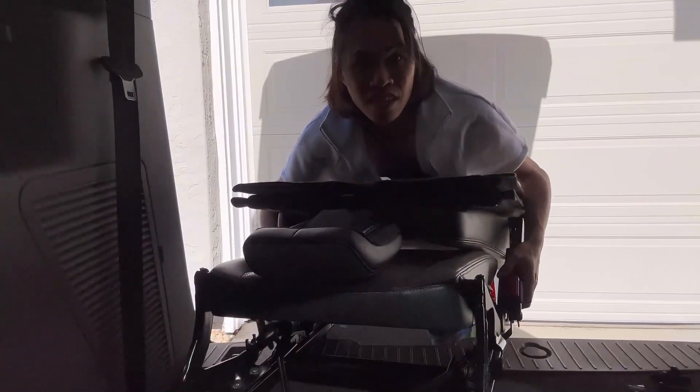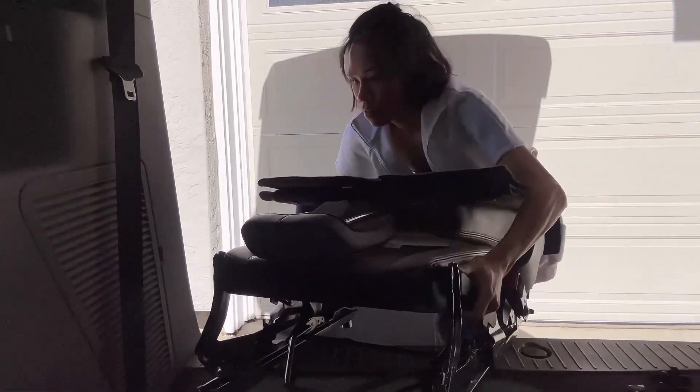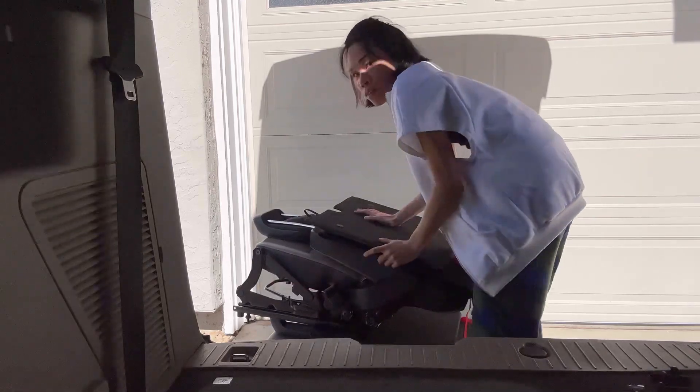It's now time to take out the final seat. Here we go. Last seat coming out. That's what I call a success.